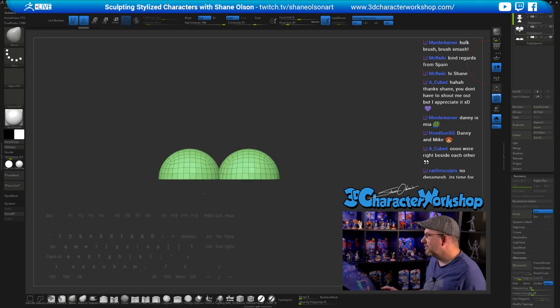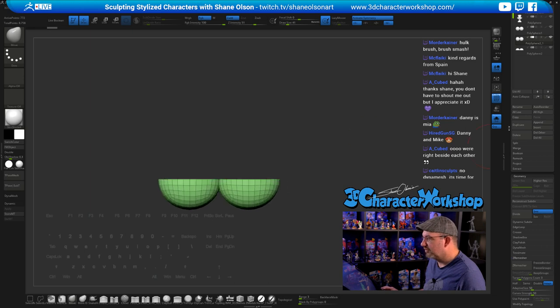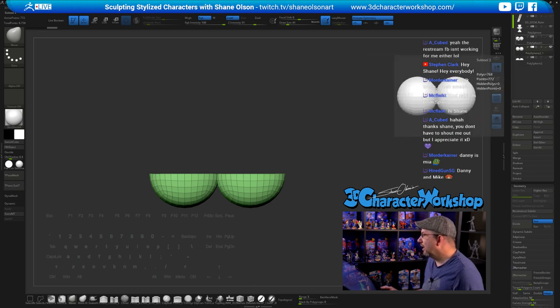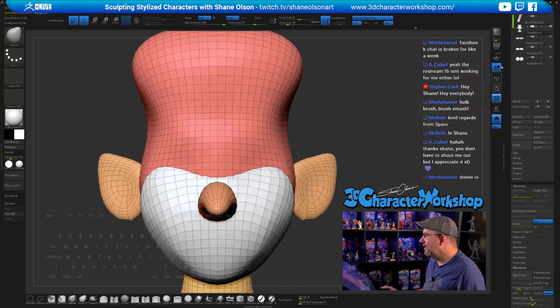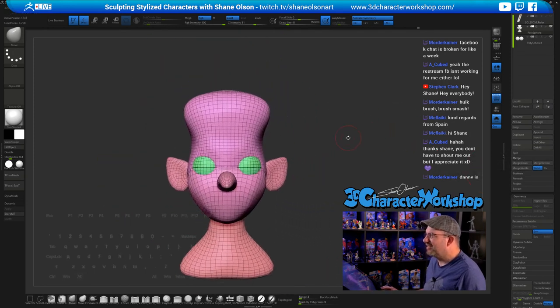Here are the upper eyelids. I'll duplicate the eyeballs again and make the lower ones — just clip these off. Now I want to merge those back into the head. I'll put my eyeballs at the bottom of the subtool list so I don't merge them — hit the down arrow, go back up to the head, then Merge Down, Merge Down again. Now I have my eyelids merged in.